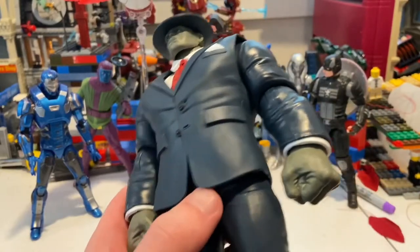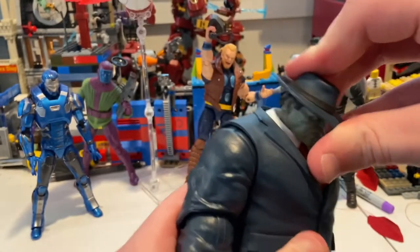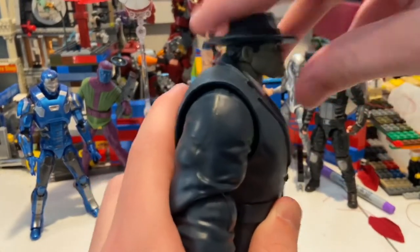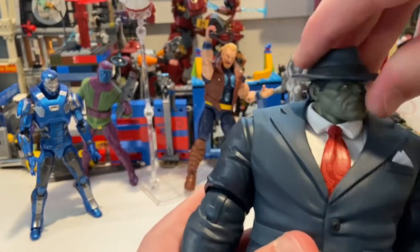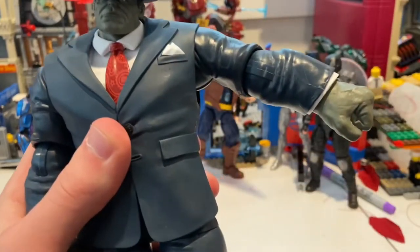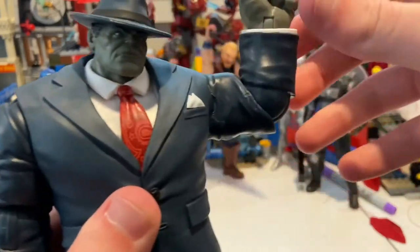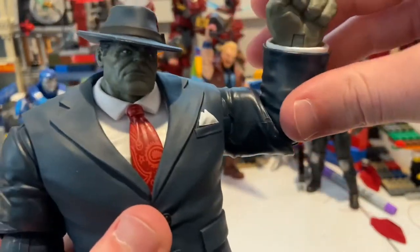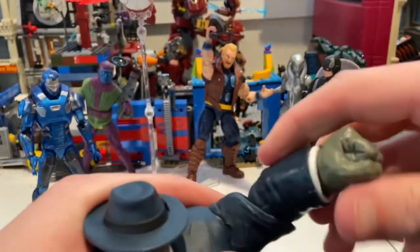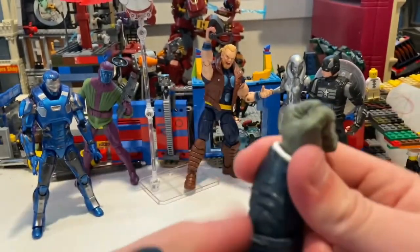Let's go over his articulation. His head can hinge down and up just a little bit, look left and right, and you get some head pivoting — that's good. His shoulders can move out, you get 360-degree rotation. He has single-jointed elbows getting close to 90 degrees, and you can rotate them somewhat, though it's a bit tough.